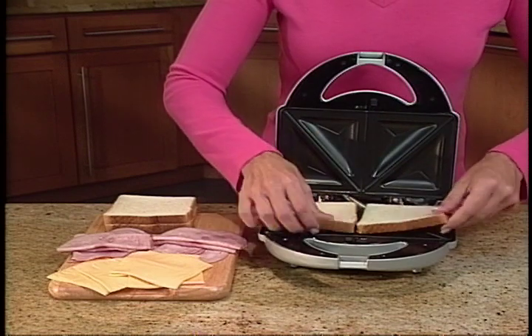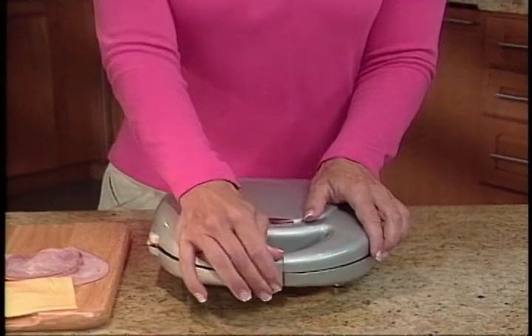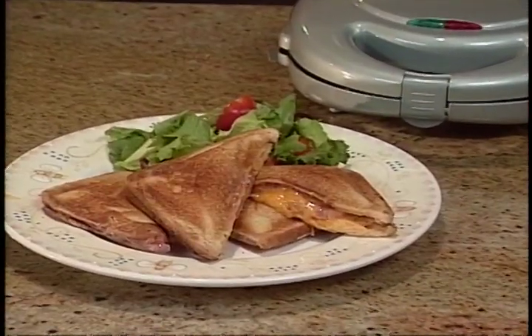Or use the sandwich plates. Simply place bread on the bottom, add your desired fillings, place bread on top, then lock closed for scrumptious stuffed sandwiches in minutes.